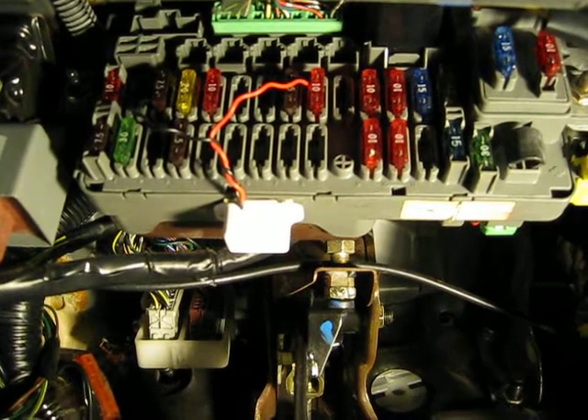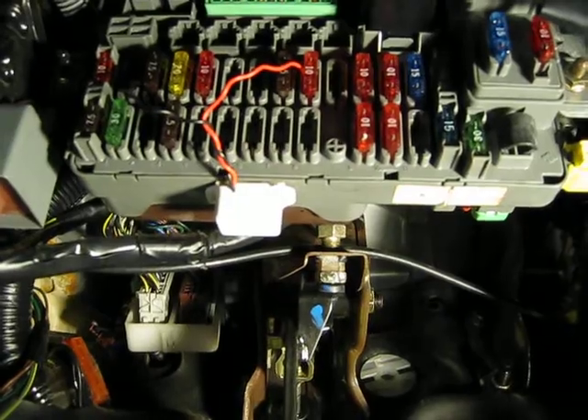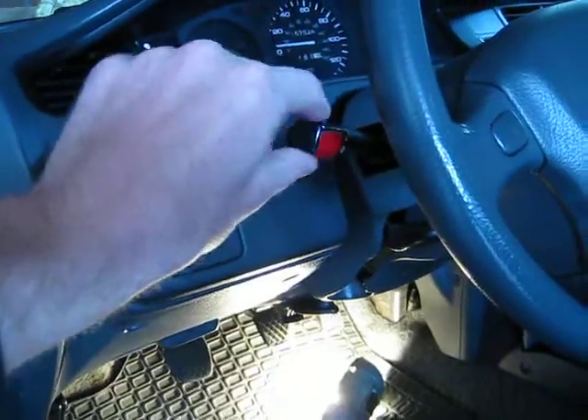Wire the opposite end, or the black wire, into the 7.5 amp fuse labeled rear defrost. And that is how you wire a headlamp warning buzzer onto a 5th generation Honda Civic.